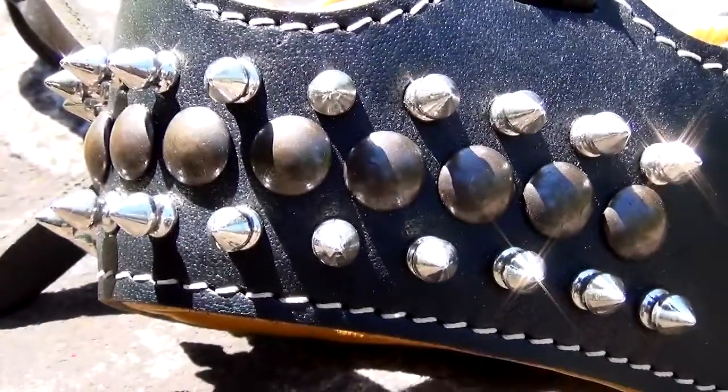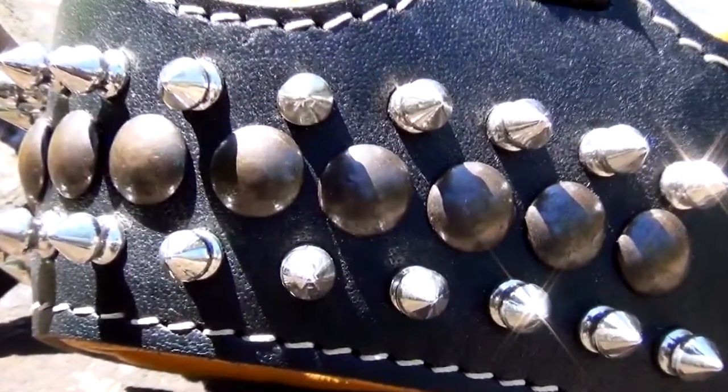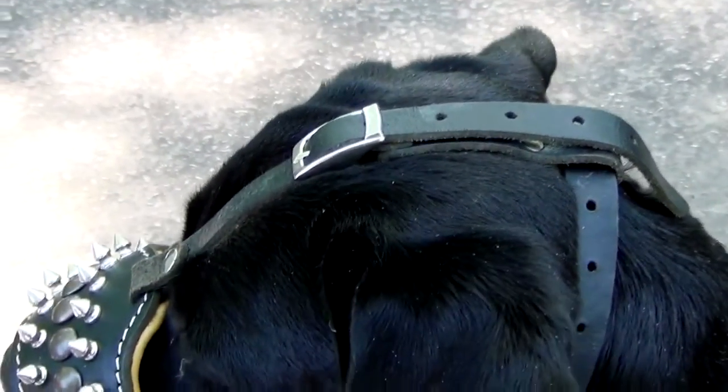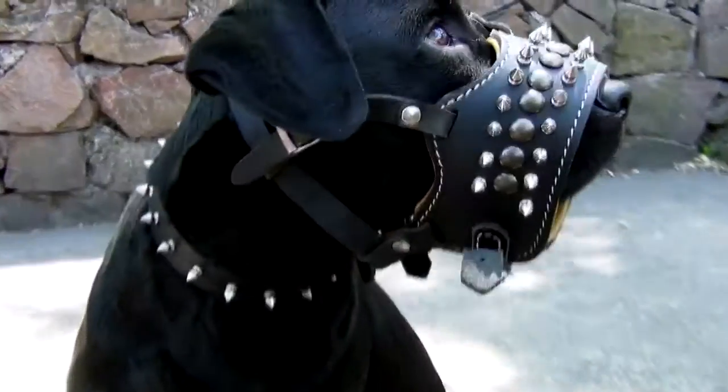The muzzle is made of high-class, dog-safe materials. It is securely fixed on a dog to make it extremely hard for the dog to dislodge it with force.